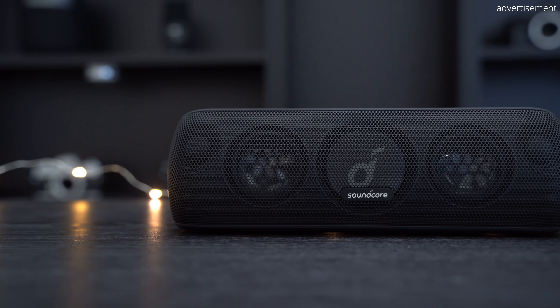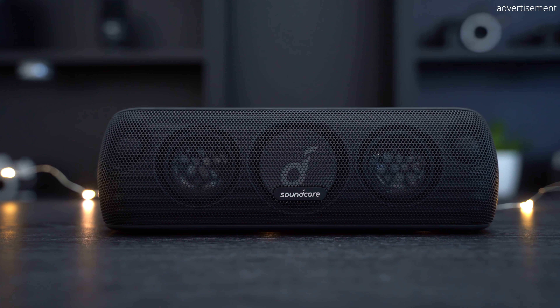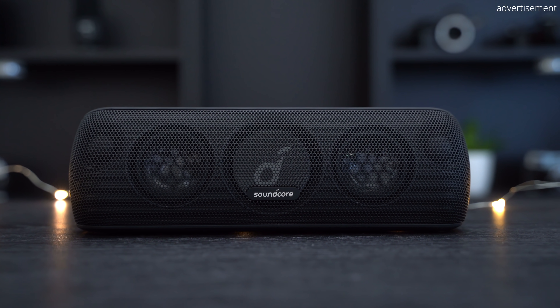Inside the box of the MotionPlus you only find a short quick start guide, an AUX cable, a USB-A to USB-C charging cable, and of course the speaker itself.